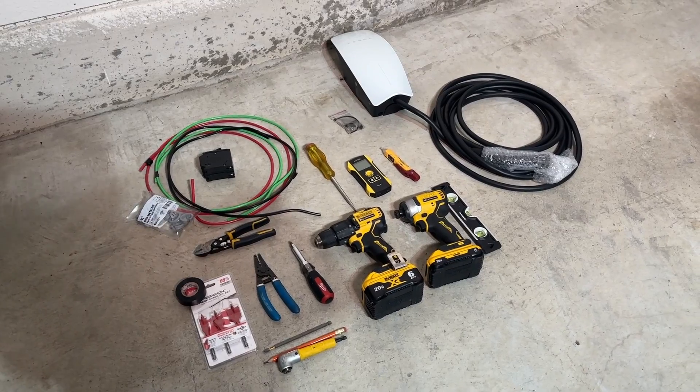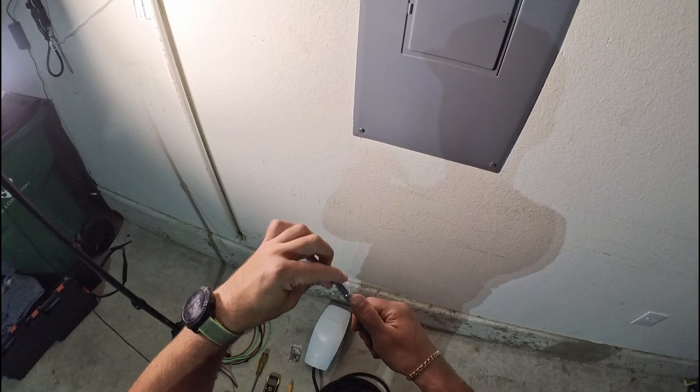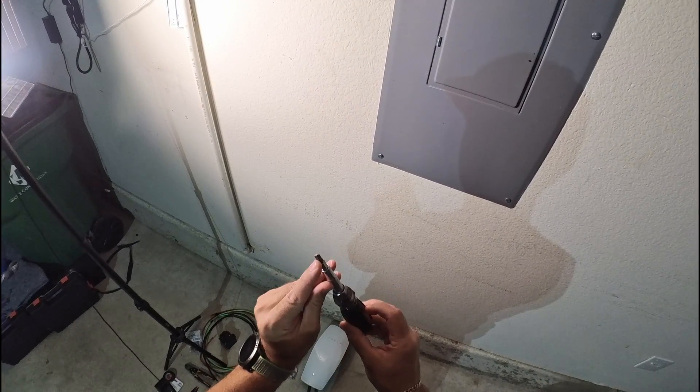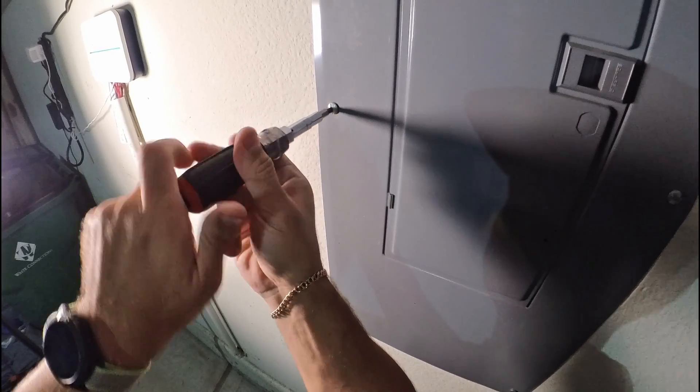This is almost everything we need for this installation. Grab a screwdriver — all the tools and materials used in this video will be linked in the description below. There is a special bit that will fit precisely to the screws; just undo them.